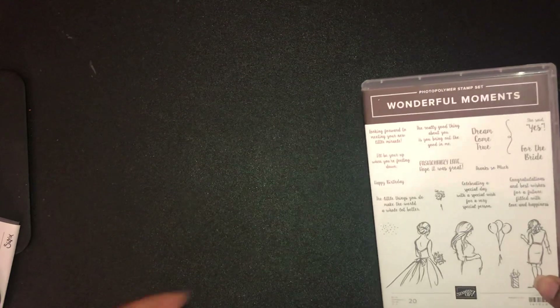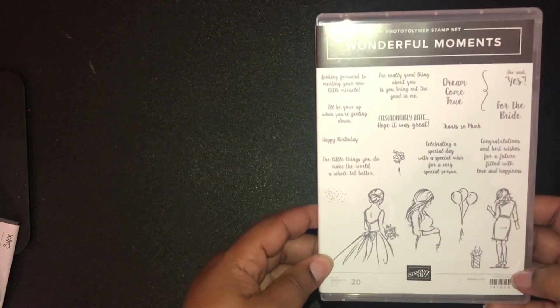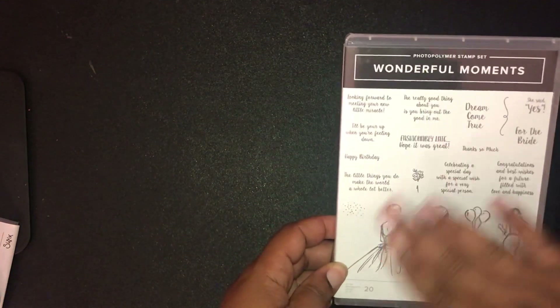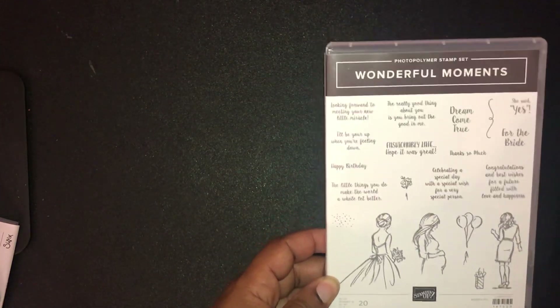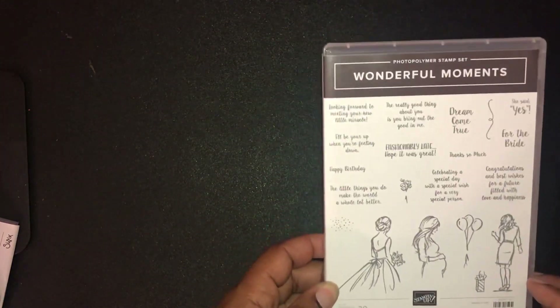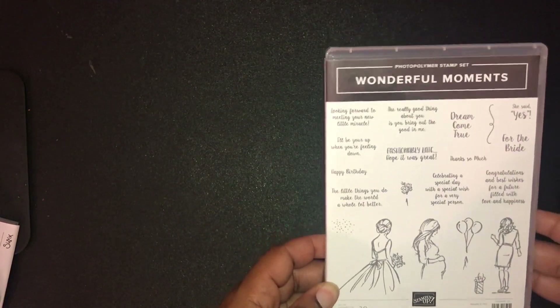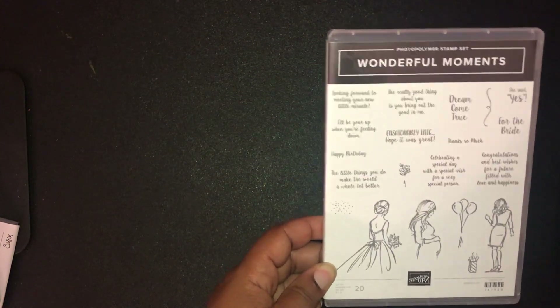The Wonderful Moment set is so gorgeous. I love the sentiment and the imagery, and it's the perfect companion to the Beautiful You set because I think you can mix and match the sentiments and imagery between those two sets to create some beautiful cards.